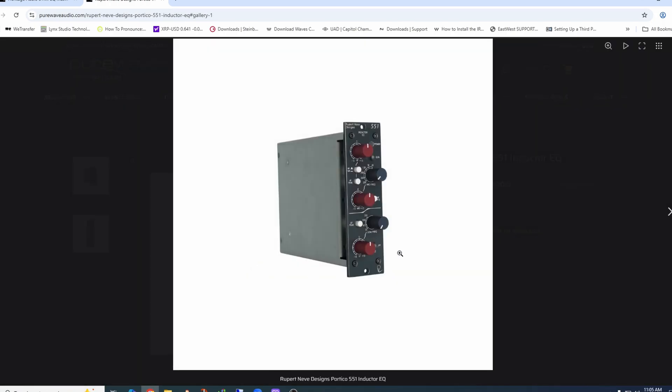Here is a Shelford Rupert Neve Inductor EQ — basically the best of the best that everybody coveted in Neve designs. He built it into a new version with today's components and improved signal-to-noise ratios. They make it in channel strips and all sorts of things, but here is just the EQ in a 500 module format.